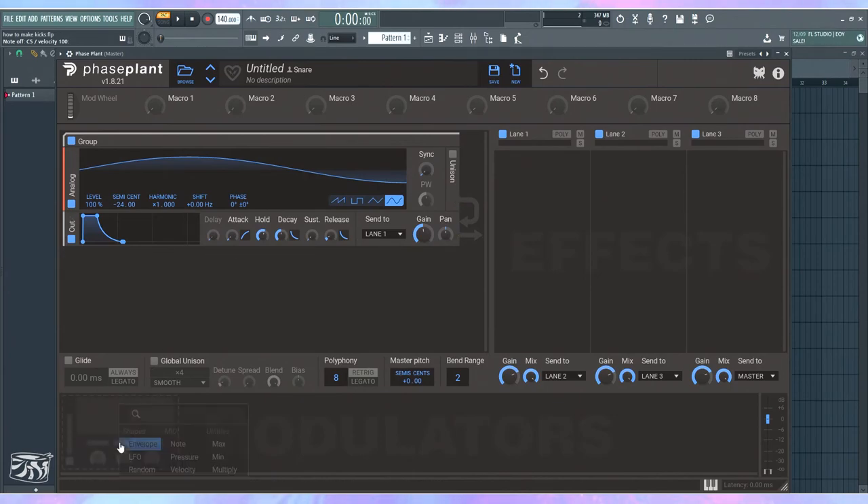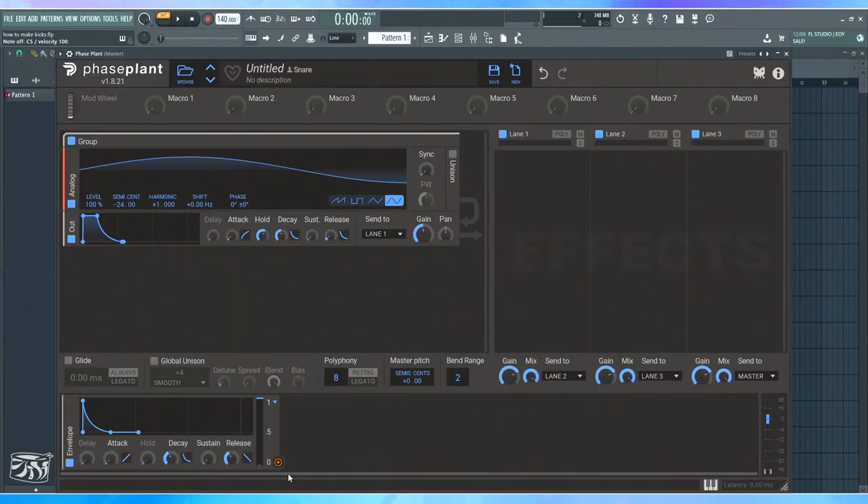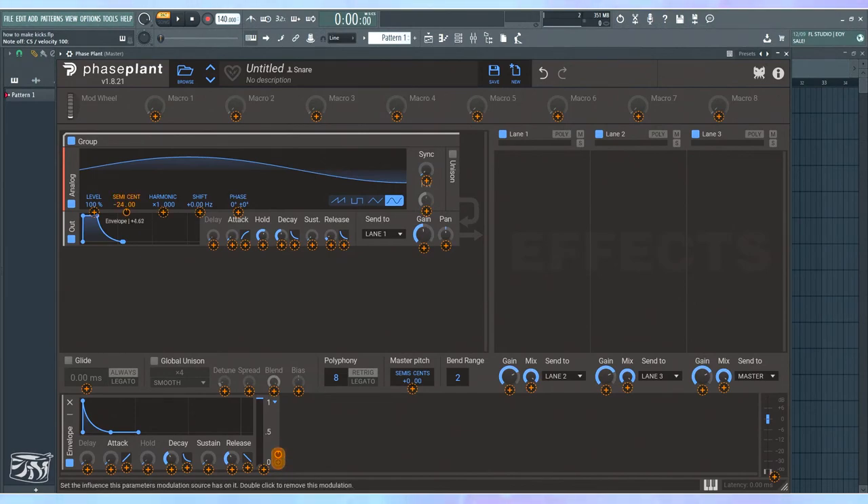Now I'm going to create a pitch envelope. Bring the attack all the way down — we want the pitch to start right at the maximum, then drop to the bottom with the sustain going down. Make it punchy. Here's where you can start playing: you can make it extreme, going like two octaves for that thumpy texture, or make it less extreme for something more bassy. I personally enjoy the more thumpy ones.